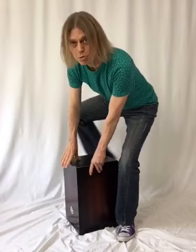Percussion tip Tuesday. Soup up the slap. We play the slap tone on the cajon on these upper corners. Here's how I soup up the slap.